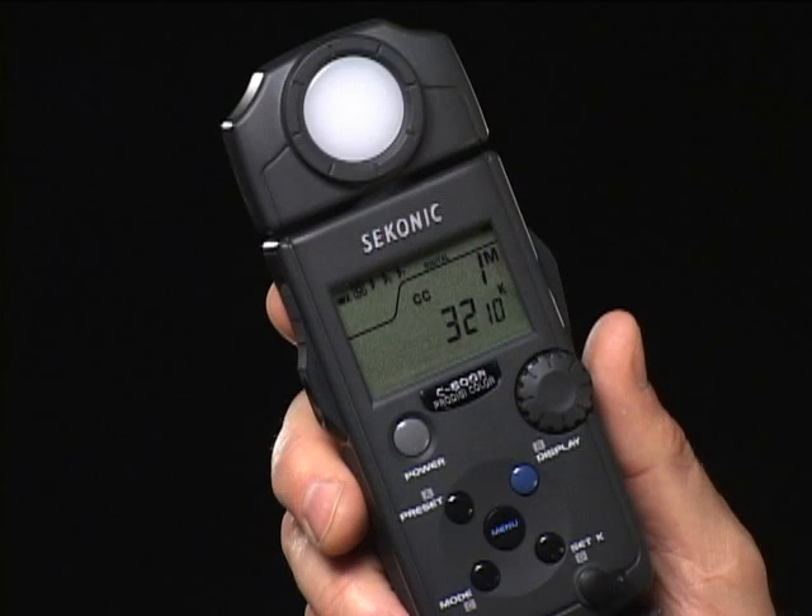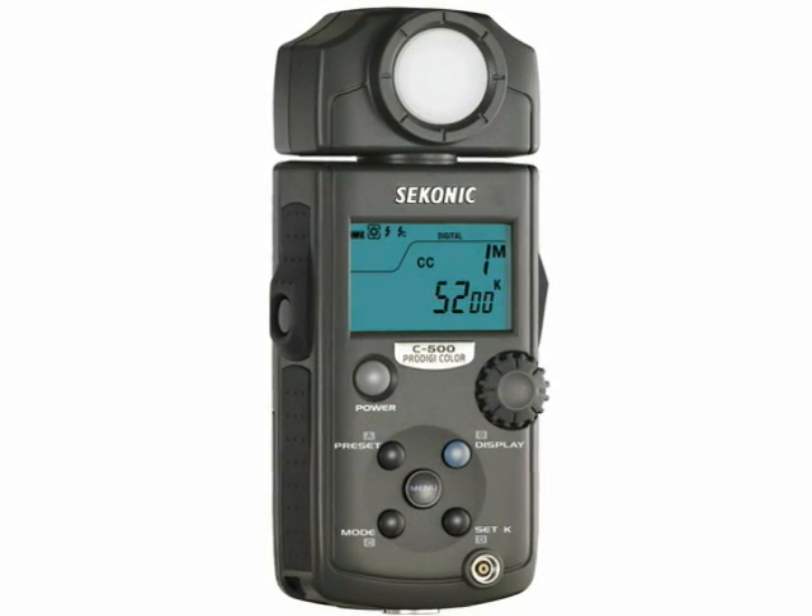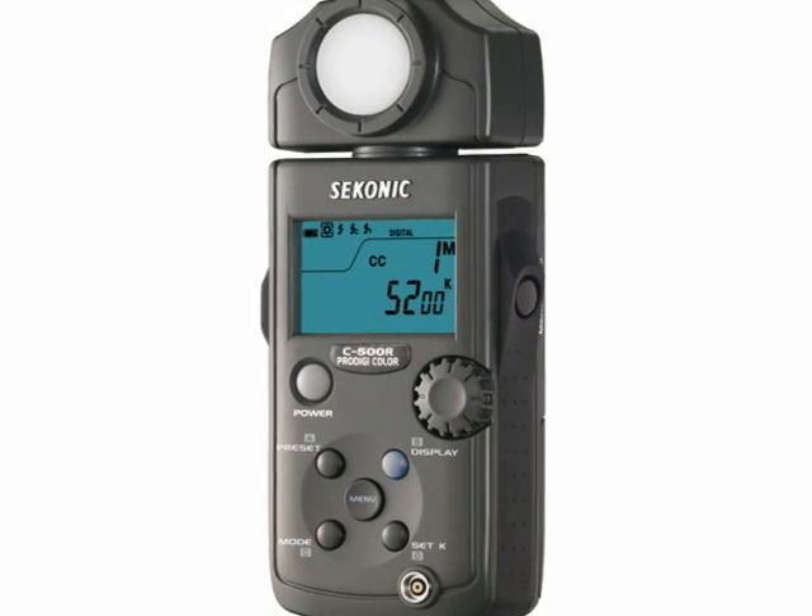This is essential. The engineers at Sekonic have been watching the changeover to digital imaging and watching photographers rely more and more on software fixes for problems that film photographers solved even before they released the shutter. As the go-to guys for light control, Sekonic has come to the rescue with their new ProDigi C500 and C500R color meters. So I'm here to tell you what you already know: the very first step in your color workflow is getting the light right.